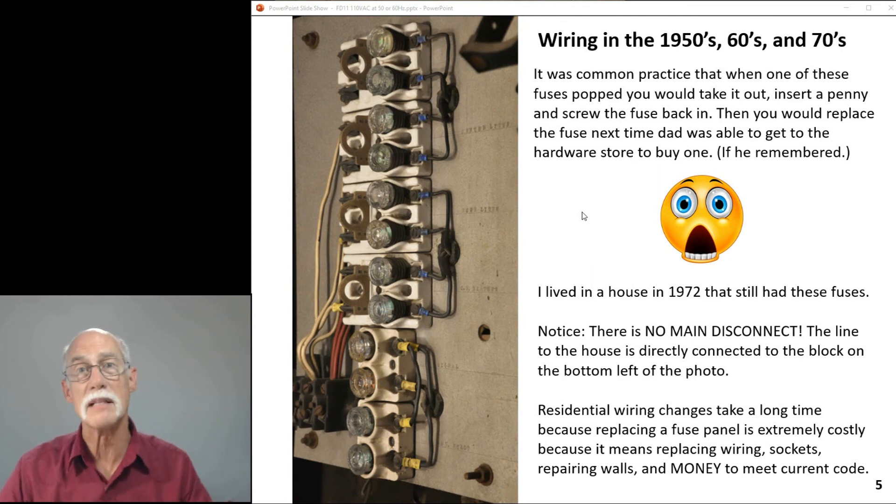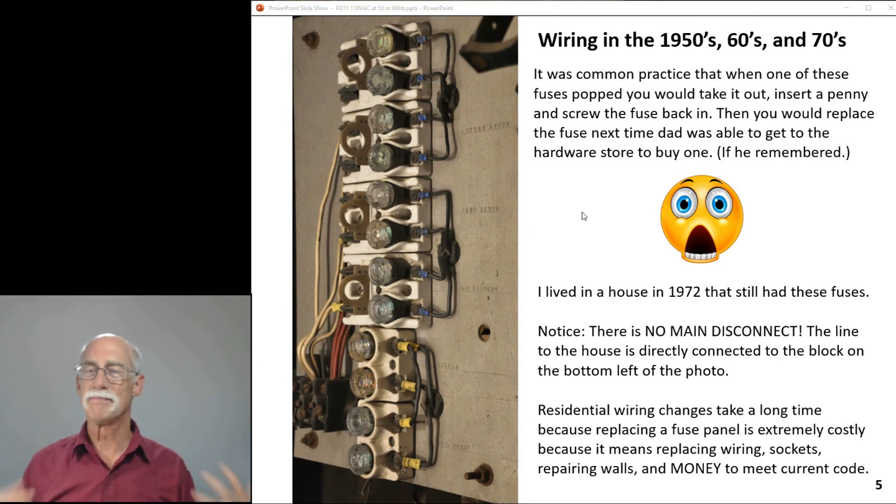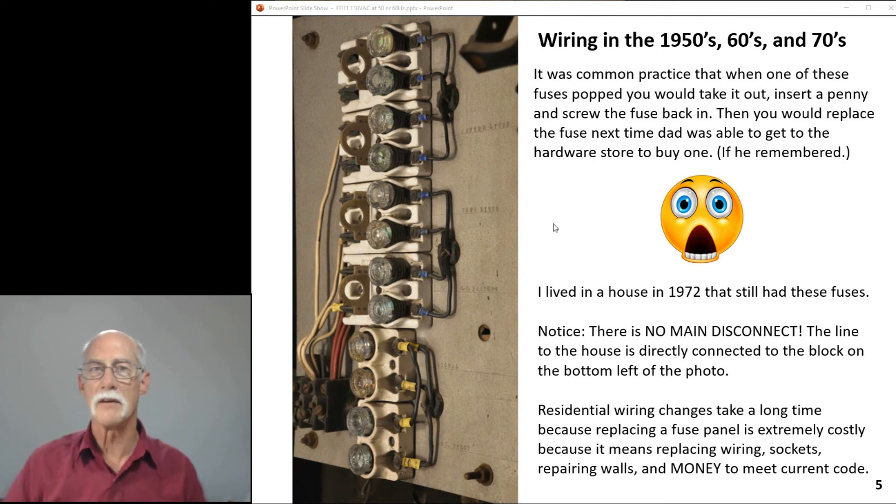Today these fuse panels need to be replaced. Even in 1972 I lived in a rented house that still had this type of panel. It's expensive to rewire — you put in a new circuit panel with circuit breakers, and nowadays AFCI and GFCI breakers as well. They don't come cheap, and then you have to rewire the house, put in new sockets, and so on. It requires money, so the thinking is these things eventually retire. I haven't encountered one of these fuse panels for quite some time, and I hope if you have one, you're deciding to get it replaced.